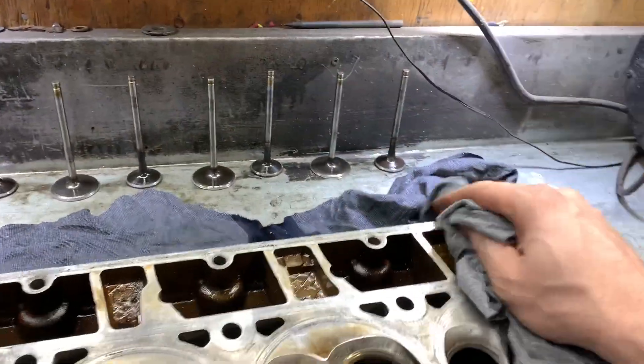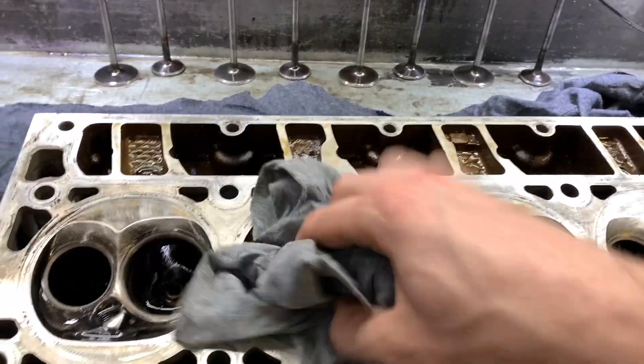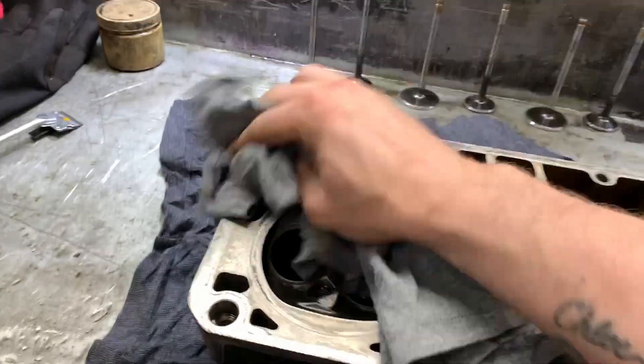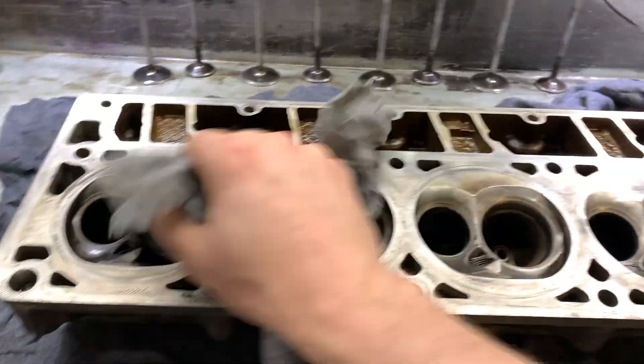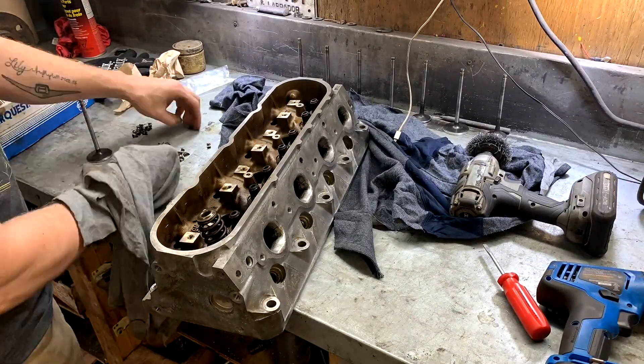After I use the cleaner and put a rag over it to clean it all up really nice, I'll blow all the loose stuff out with shop air just to make sure there's nothing left in here at all.